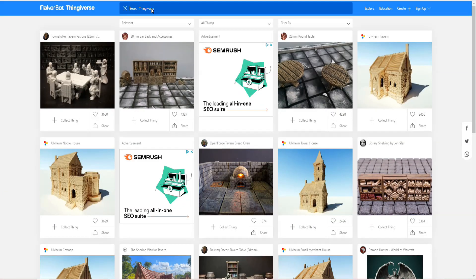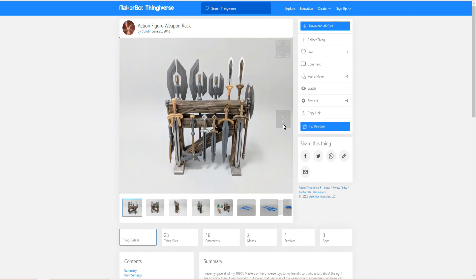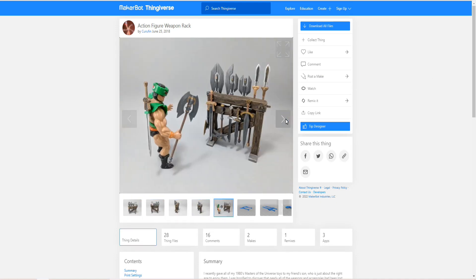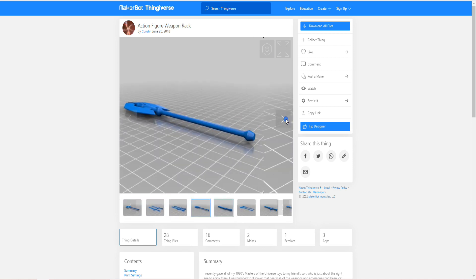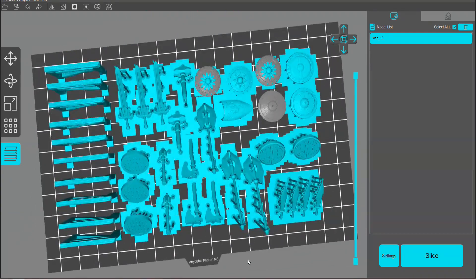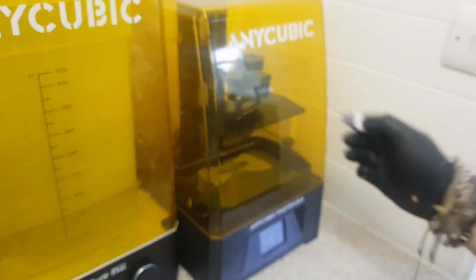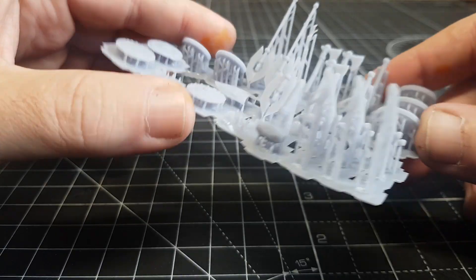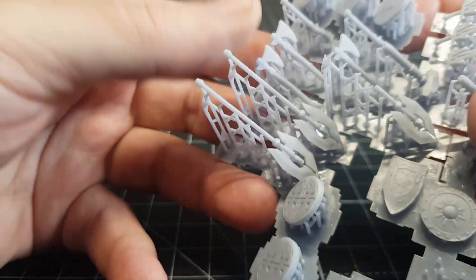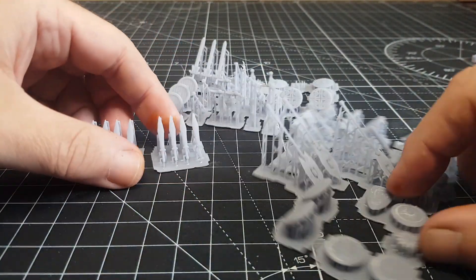Then it's on to 3D printing lots of weapons. I've got my usual place, Thingiverse — nice and free, I'll leave a link in the description — I just typed in medieval weapons and these turned up, which is pretty cool because there are loads of weapons and little stands to put them on. Using my Anycubic Photon M3, you can get loads on one plate. Stick them on a little USB, pop it in the side, push a couple of buttons and away it goes. I think it only took about an hour and a half. I actually printed out two lots because more weapons the better, and because I put them quite close together they came out in large groups, which is pretty cool.